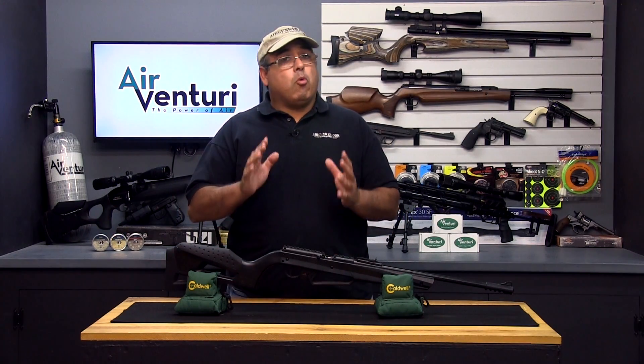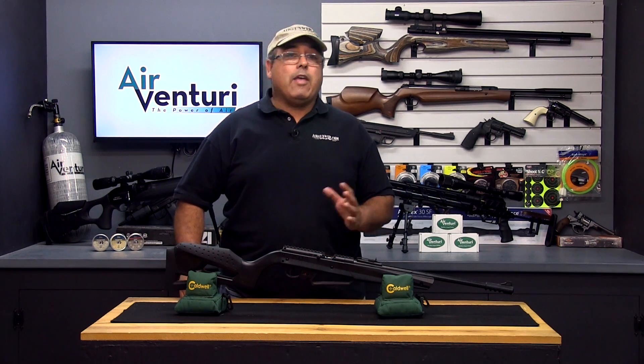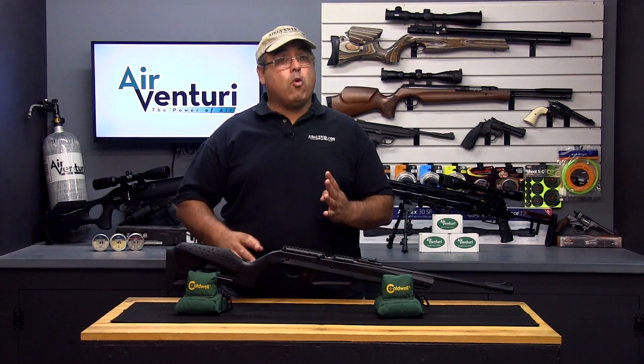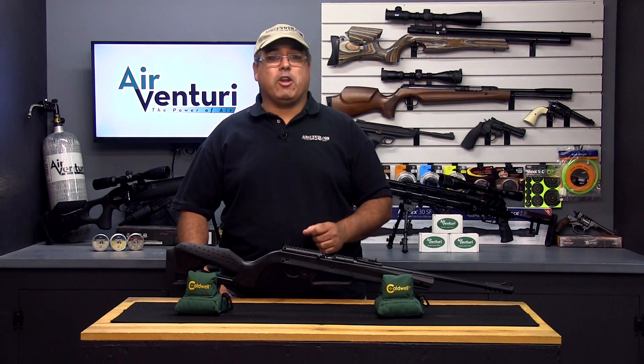Before you buy your first air gun, it's important to have a basic understanding of the various technologies available. In this video, we're going to take a look at the four basic power systems and talk briefly about the benefits and drawbacks of each. Let's get started.